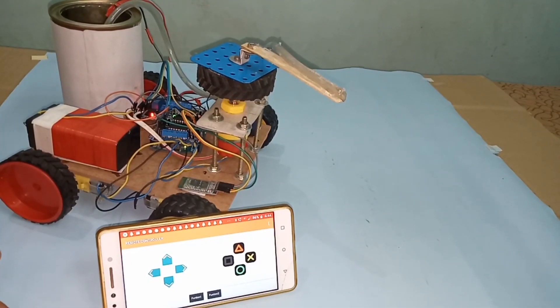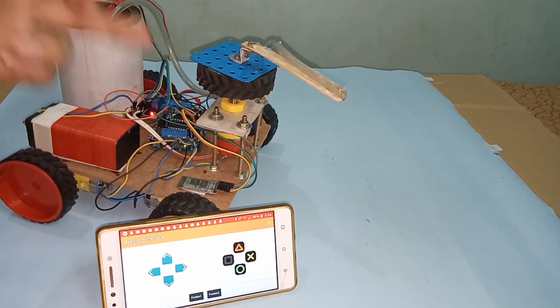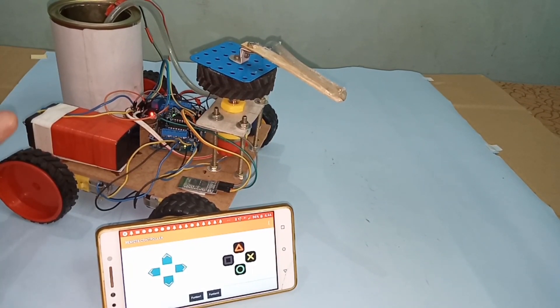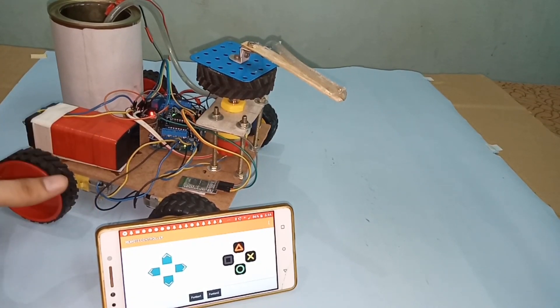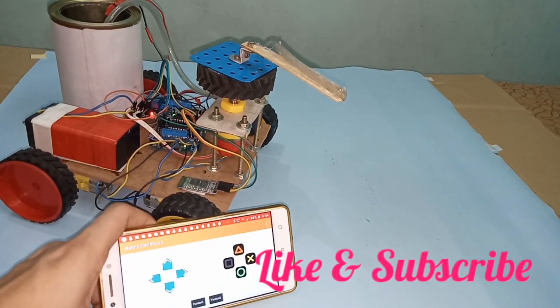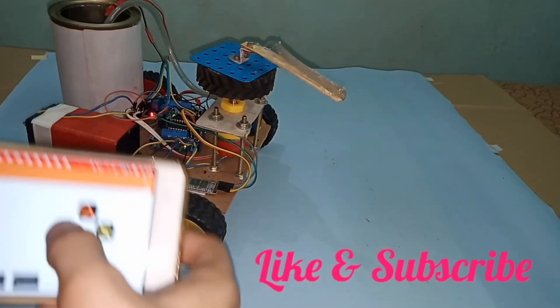Hello, welcome back to my channel. Today I made a smart Bluetooth control fire extinguisher car via Arduino Uno, motor driver shield, relay module, and HC-05 Bluetooth module. The project which I made today is unique — none of the proper code or open source code is available on Google. So I made this with my own experience and knowledge. Please watch the video, like, subscribe, and support my channel.